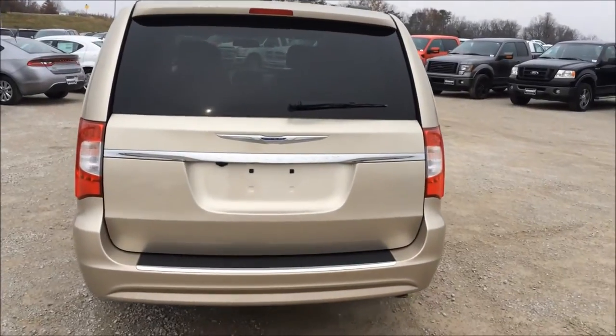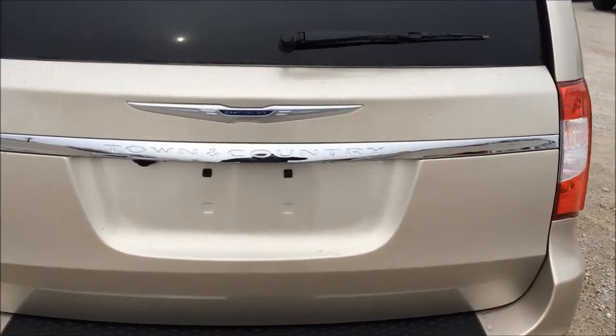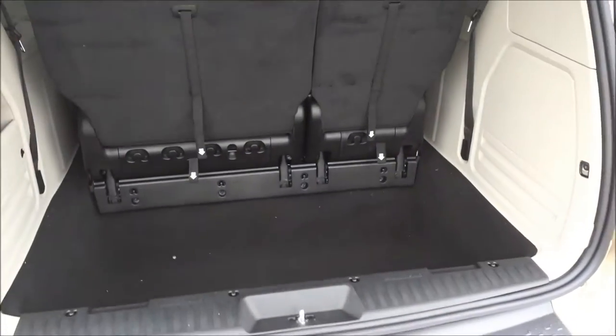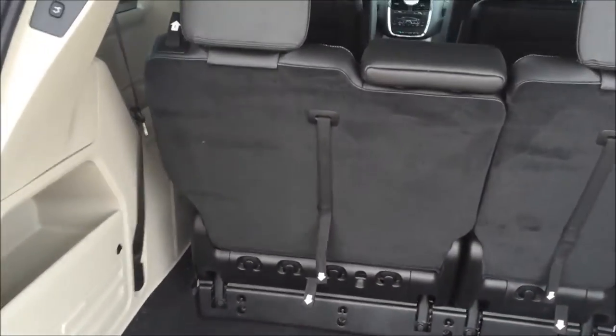Hey guys, Steve here. This time we're going to do the rear seat stow and go procedure. Come back here, pull the handle to open that, lift your tailgate up. Chrysler's giving you the easy job here.